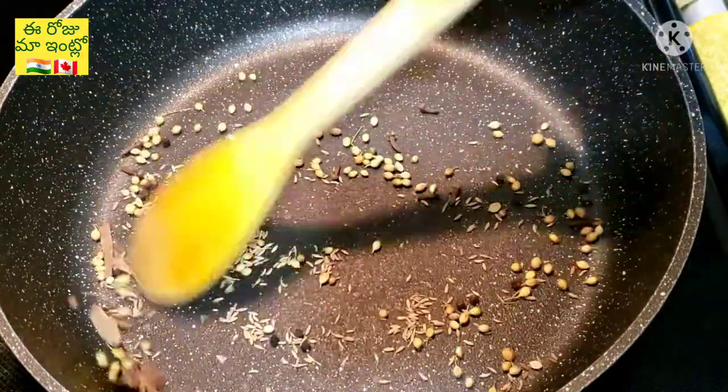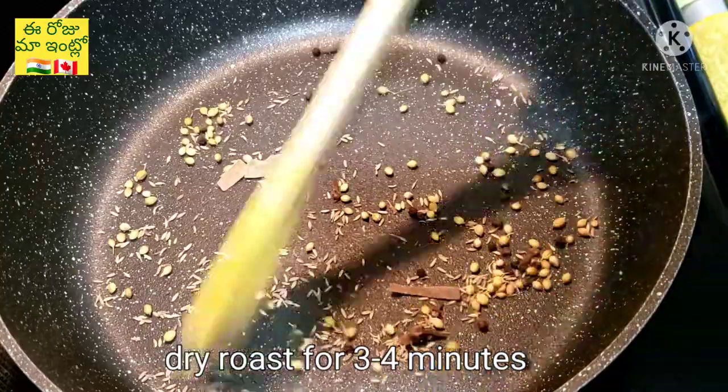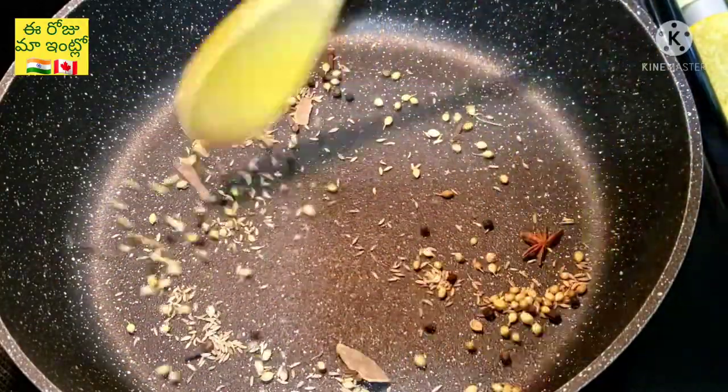We will start the recipe. We are going to start the recipe. Then we will start the recipe for 3-4 minutes. We will start the recipe in a mix jar.